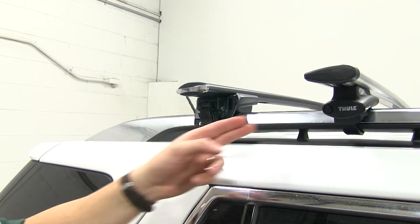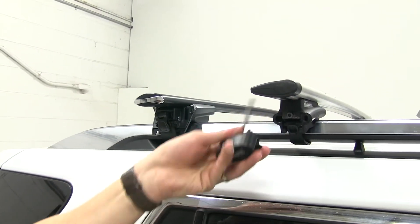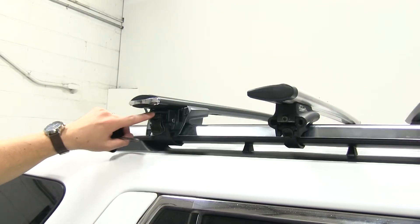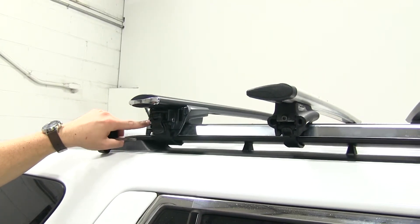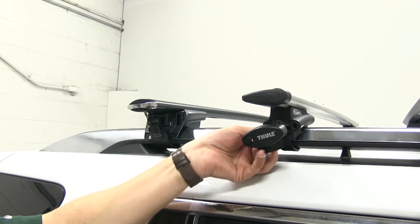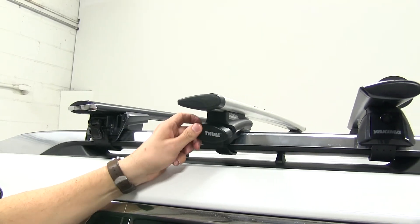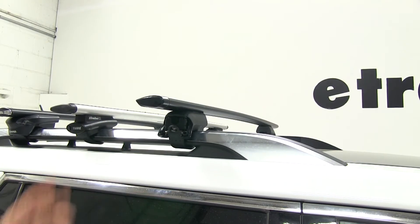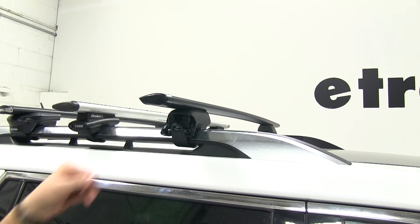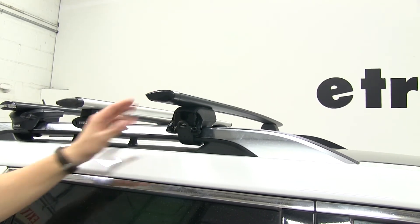Another advantage that the Inno and the Thule have is they include integrated tightening tools with the roof rack system. With the Inno, it's actually part of the foot that attaches to your factory raised side rails, and with the Thule, it's a separate piece that gets pushed in once everything's installed. While the Yakima does have a separate tool, it features an indicator to let you know you've tightened it to its proper specifications so you don't over-tighten it.